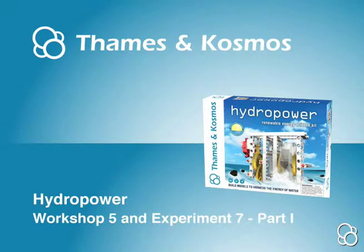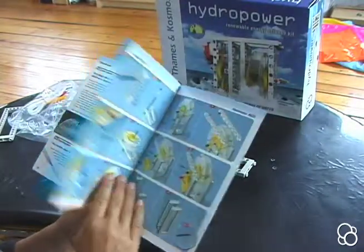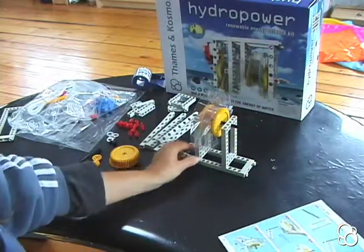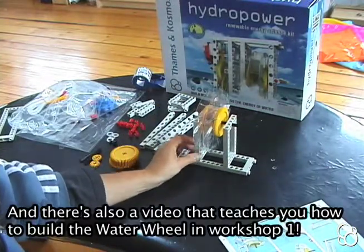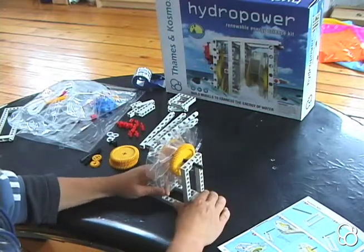Now we're going to do Workshop 5 where we build the hammer mill. You might want to get everything you need all together beforehand. First, we're going to take the water wheel that we built in Workshop 1 and we're going to take it off the long frame that it's on.